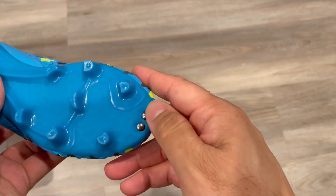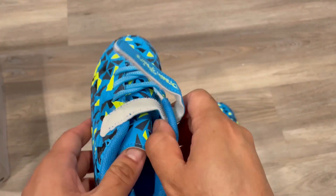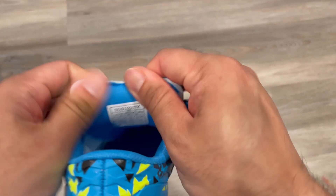You can see a solid surface on the bottom — it's plastic, which is good for kids on the ground without slipping. It's a good soccer shoe. You can see the size and other details here.